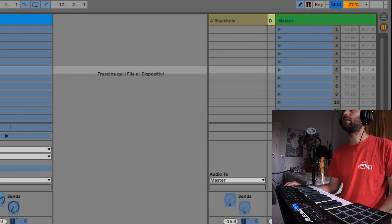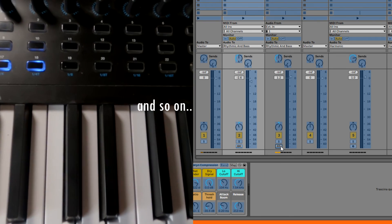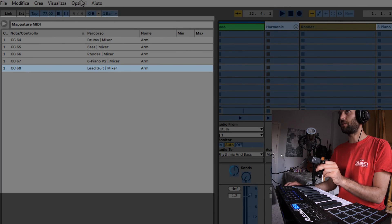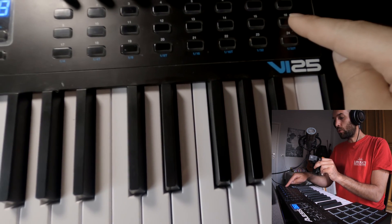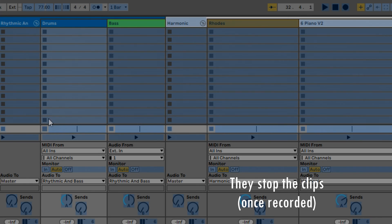You press the MIDI, we click here, and you can see here what you are pairing. With the second line, I want to stop the single tracks — here, mapped to the main stop of each track.